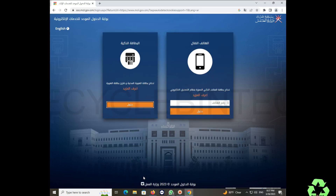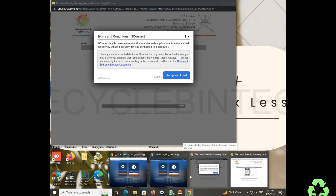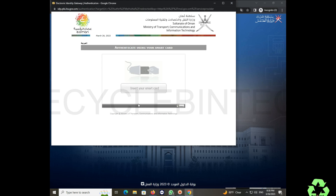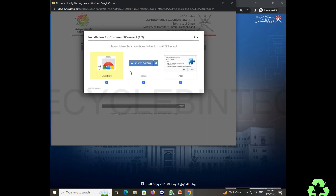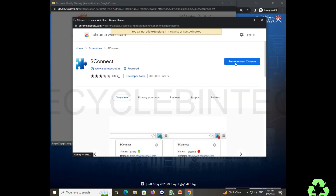This is the normal Chrome window opening fine. But I have also opened a private window. In the private window, after inserting my card, it asks again — you can click that yellow option. However, you can see the error: 'You cannot add extensions in Incognito or Guest windows.'